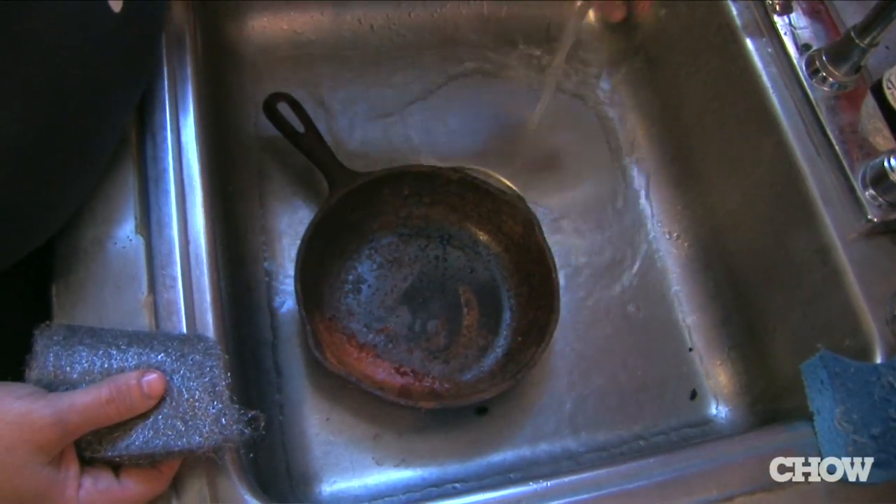The best way to clean rusty cast iron is to get out a Brillo pad or something else abrasive like sandpaper and really go at it. You're gonna want to use some water, something in there to kind of lubricate it and get the rust off.